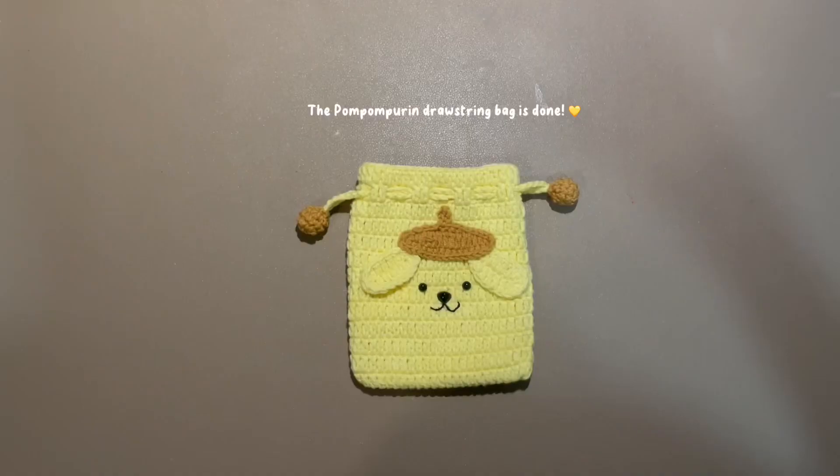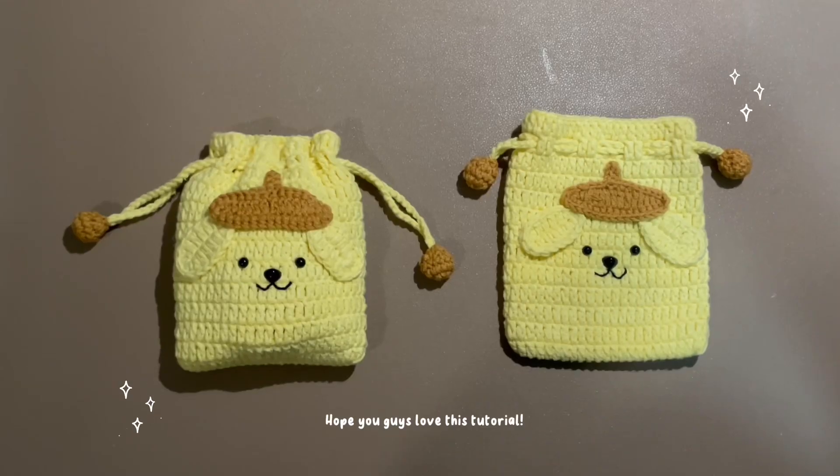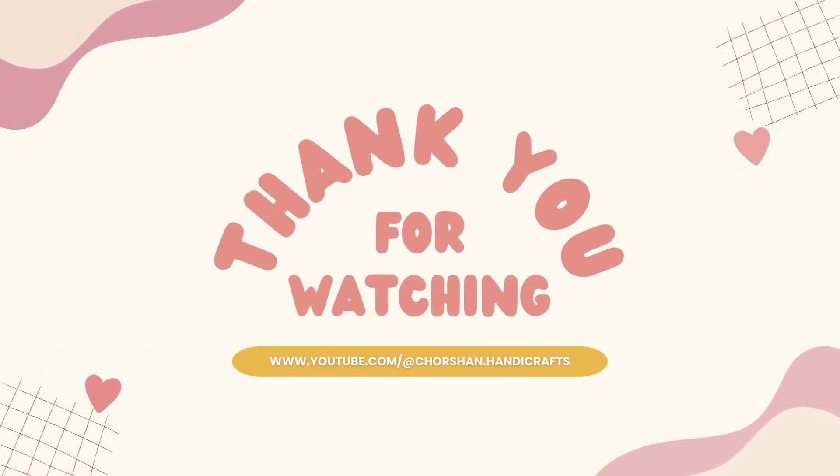Cut it. The Pom Pom Purin Drawstring Bag is done! Hope you guys loved this tutorial. Thank you for watching. Don't forget to subscribe if you'd like to see more free pattern tutorials.